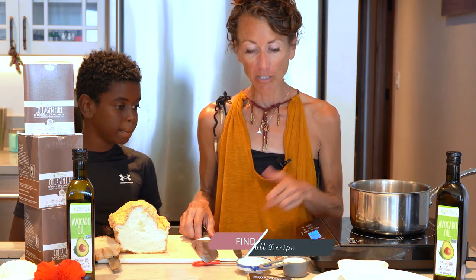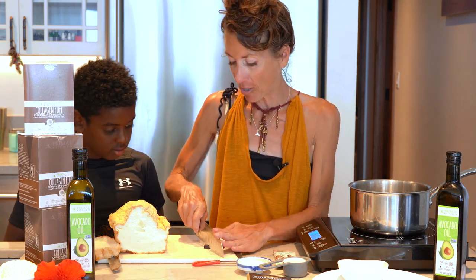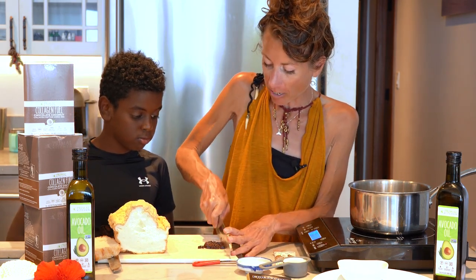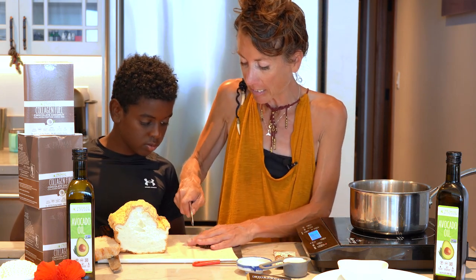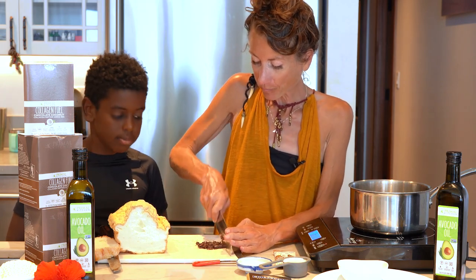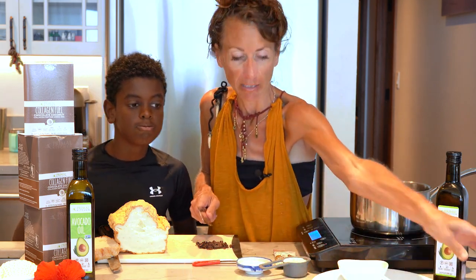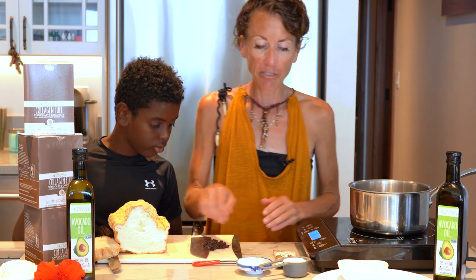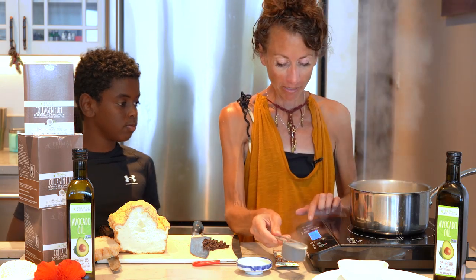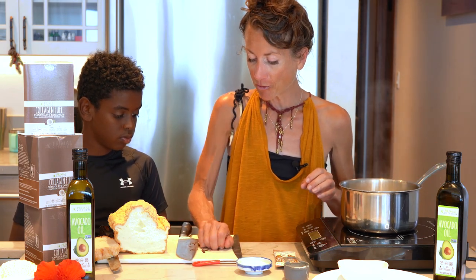We're going to make the chocolate sauce first, and we are using Primal Kitchen chocolate coconut collagen — just an extra health benefit. Collagen is awesome for gut healing and great for your skin and so many things. We've chopped 100% baking chocolate — make sure the only ingredient is chocolate. Put unsweetened almond milk into a pot, and once it's simmering, turn it off and add the chopped chocolate to melt.